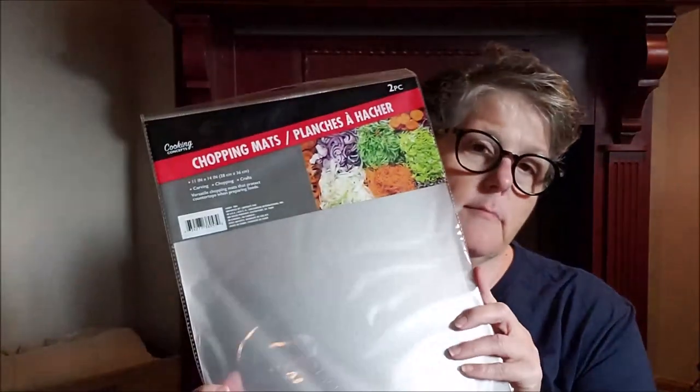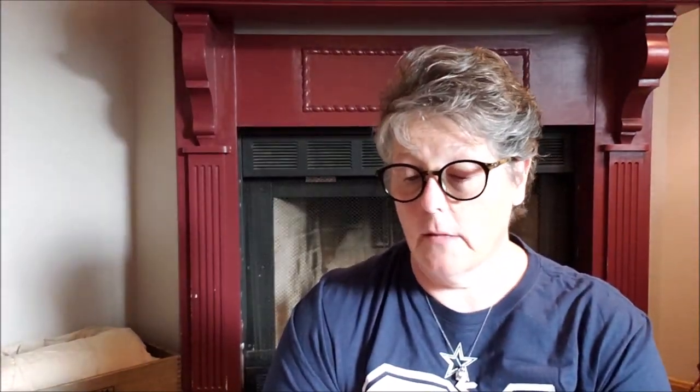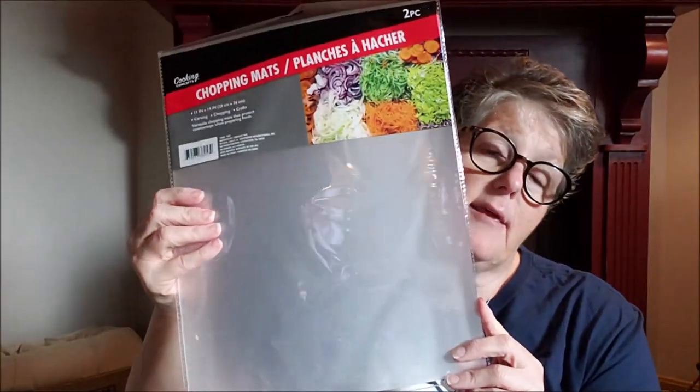Alright, I have a Dollar Tree haul and it's a decent sized one — kind of a hodgepodge of stuff, some crap stuff and some things I'll show you. So let's get to it. First I bought a pack of these — it's a two pack, they're chopping mats. I'm going to use these in my craft room for painting. I like these because I can get paint on them and I don't really care. So I grabbed a pack of those.